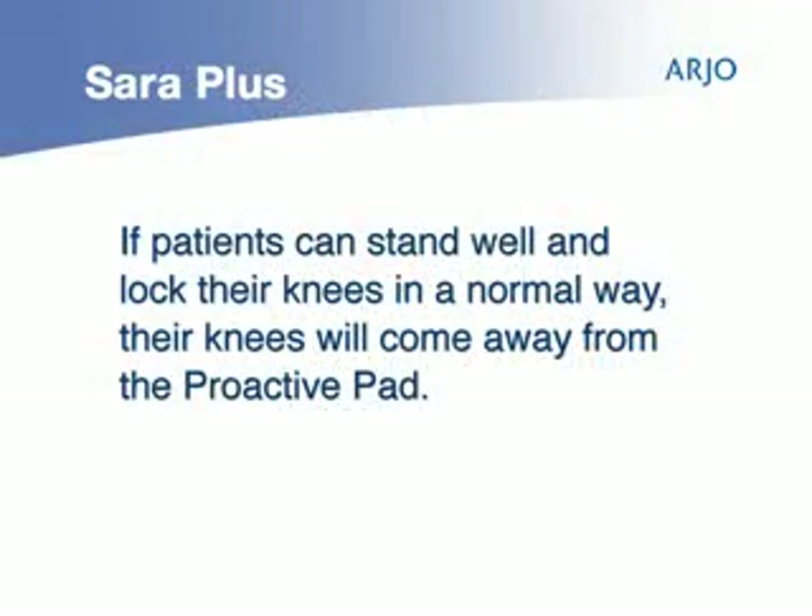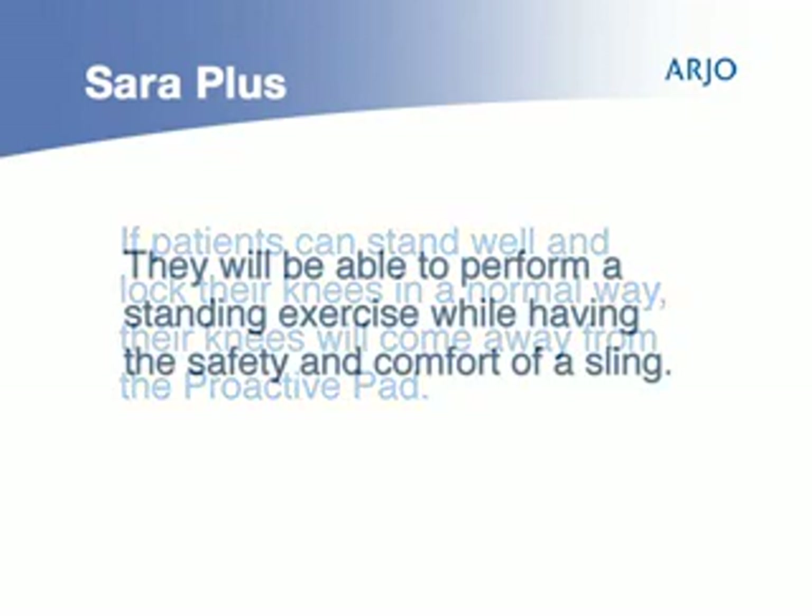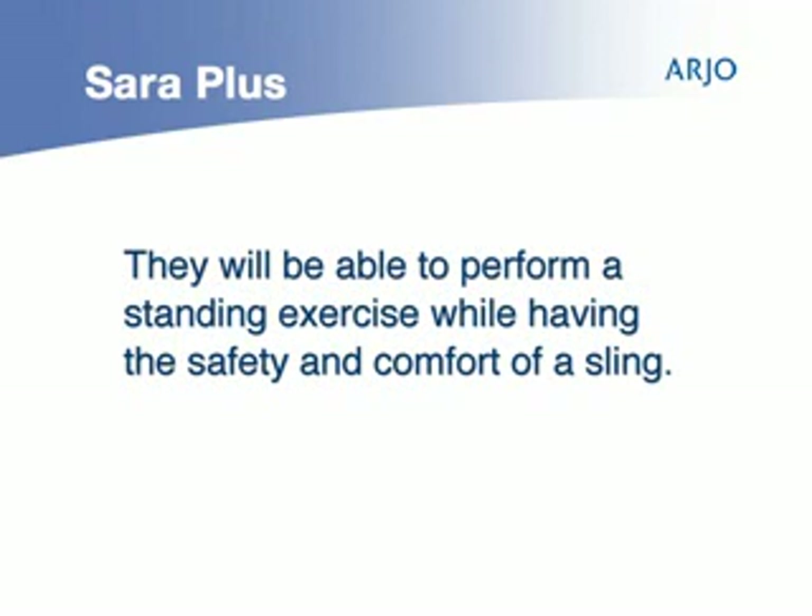If patients can stand well and lock their knees in the normal way when fully raised, their knees will come away from the proactive pad and they will be able to perform a standing exercise while having the safety and comfort of the sling.